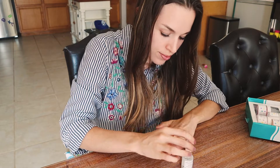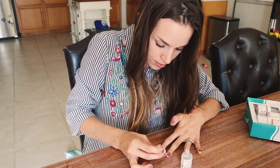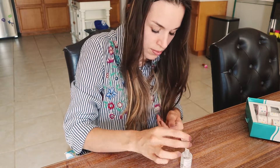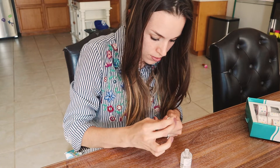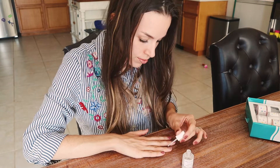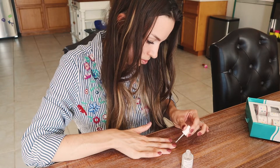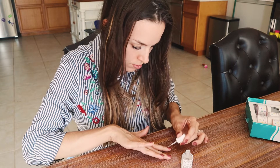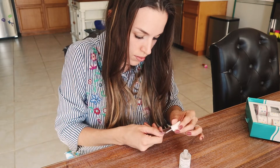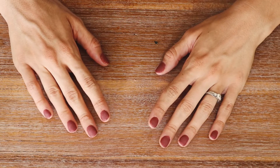Now we are going to take our activator liquid and apply a coat to each nail. This is going to harden the powder and liquid that's already on your nails, helping everything thicken and harden together so the nails last. Apply it to each nail and then wait three to five minutes for it to harden completely.